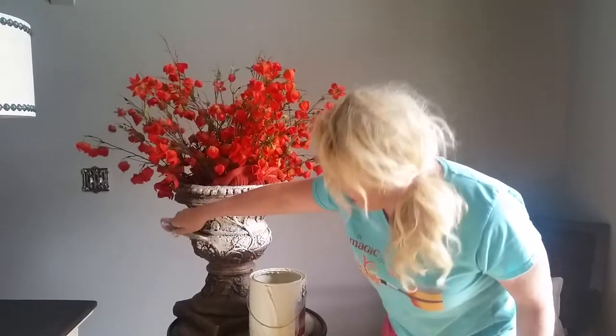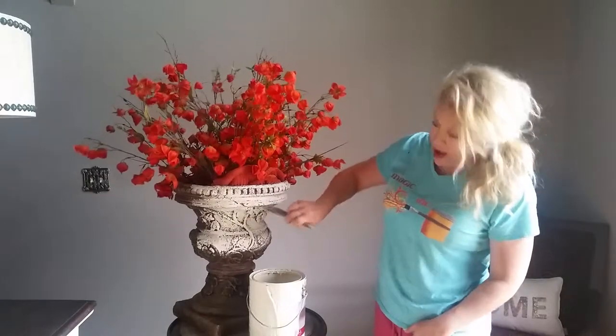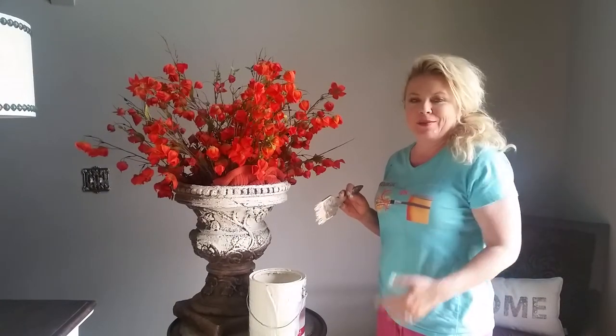Hopefully this will encourage somebody to just pull out a can of paint and a brush today. You can see it doesn't have to be perfect — I hope that is encouraging and you'll try something in your own house today. Let me know that I'm not the only crazy person who does 30-second projects like this. Have a good day, bye!